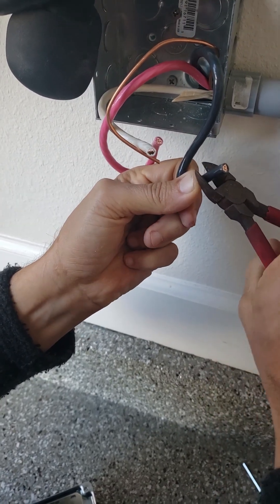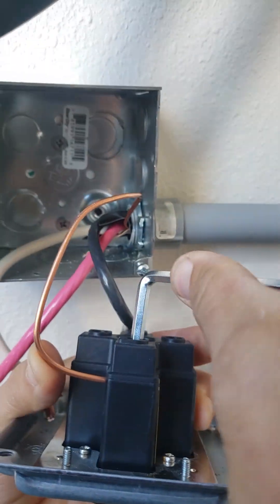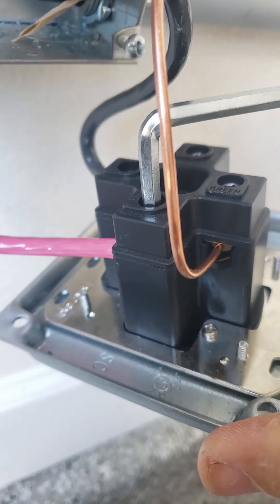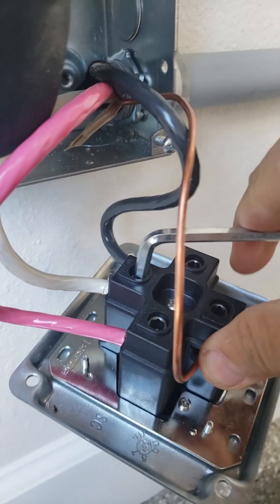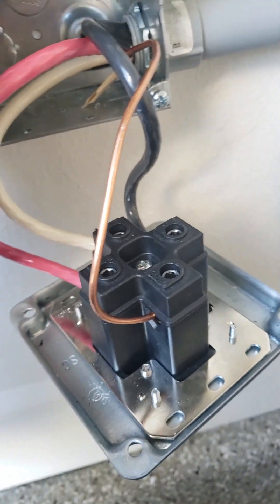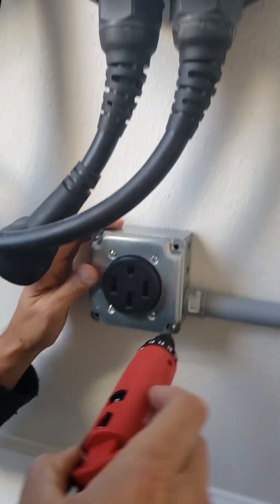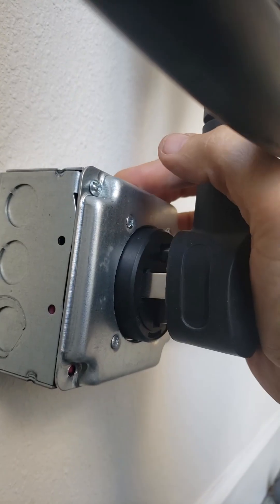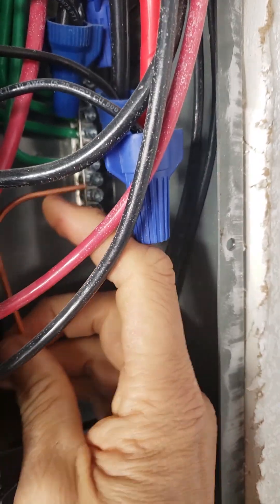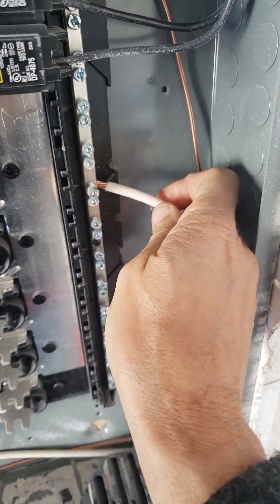I just need to strip the wire here. Okay, everything's wired up and snugged down. Now I've got to try to squish this back in the box. Let me put the neutral on the other neutral bar.